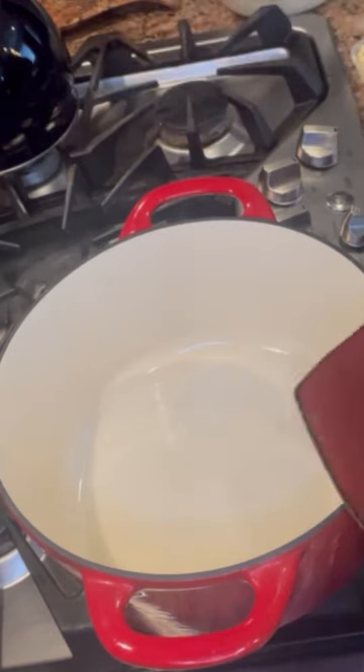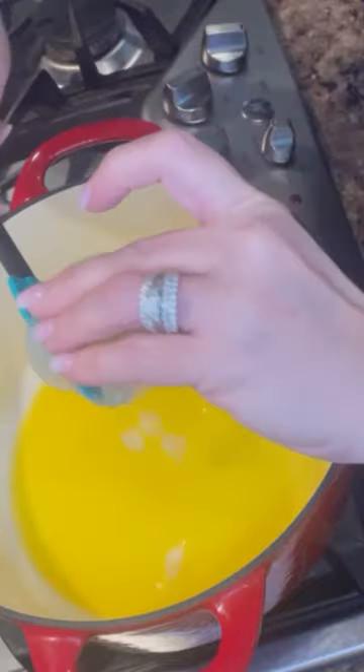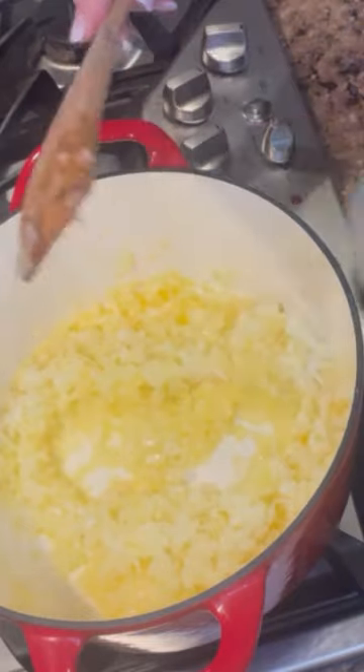We're going to put four tablespoons of butter. We're going to put in our three cloves of garlic and our onions — I did the onions in the food processor just because it was a little bit easier. Then the celery.